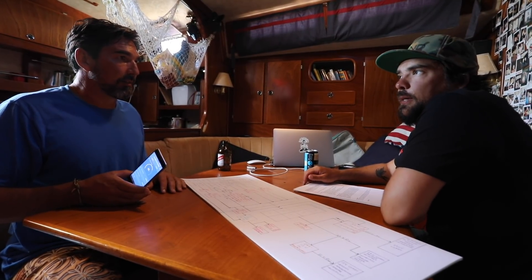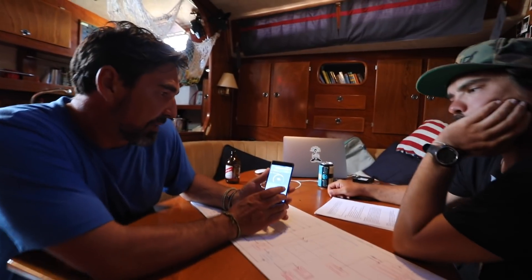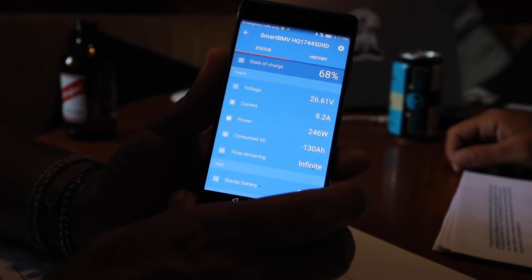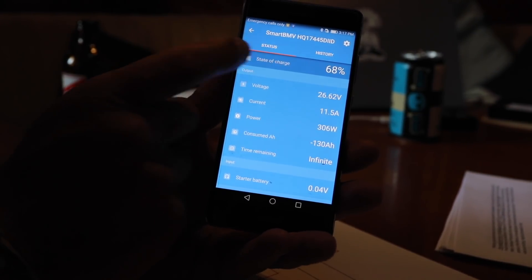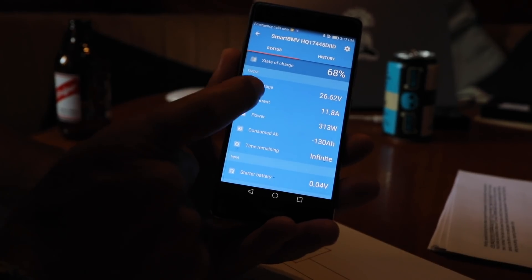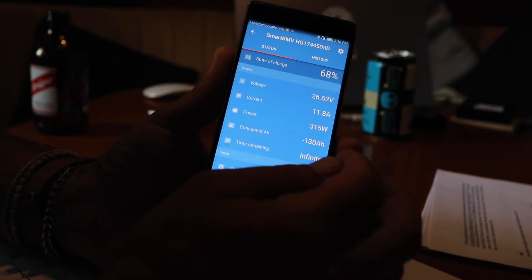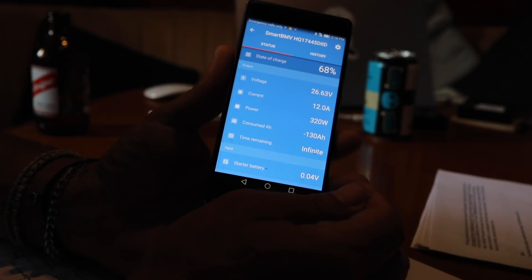Victron has Bluetooth — I'm not sure about MasterVolt, but I know this one does. I've just connected to it on the app. It shows that our state of battery charge right now is at 68%. This is showing the state of the batteries, whereas the solar charge controller was specific to the solar panels. We ran the generator two and a half days ago and we're still at 68%. Voltage is at 26.63 volts, we're putting in 12 amps — 300 watts of power — and we're down 130 amp-hours out of our 400 amp-hour bank. We should be able to get down to around minus 350–360. Time remaining shows infinite because the solar is currently pumping in charge.